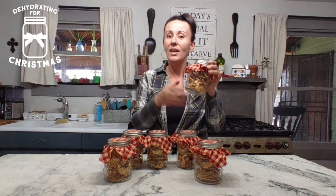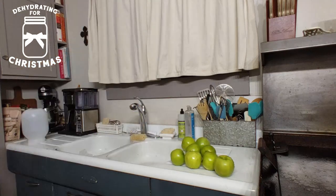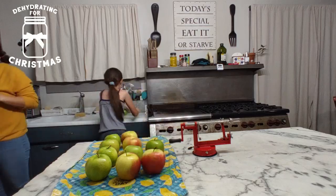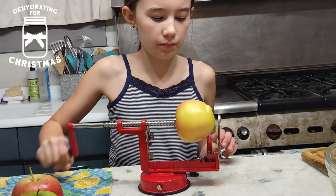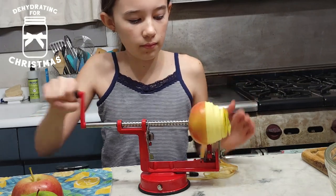We did some sliced apples. These apple slices are covered with cinnamon and sugar and they are so good. Yesterday the kids and I got out all of the apples that we were planning on using. I think we ended up using about 15 or 16 apples, a variety of Granny Smith and Gala apples. We used our handy little apple slicer that we purchased off of Amazon to slice up all of the apples.